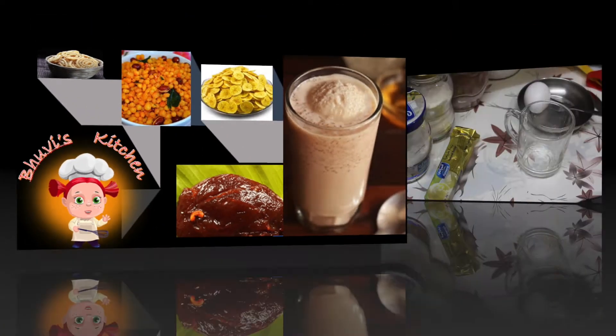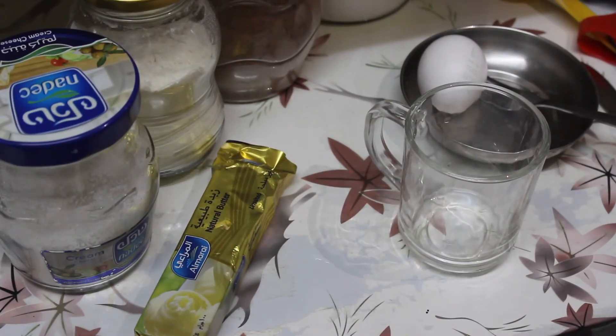Welcome to Boovie's Kitchen! Hello friends! We are going to make an easy dessert recipe. We will put a few ingredients in the microwave.